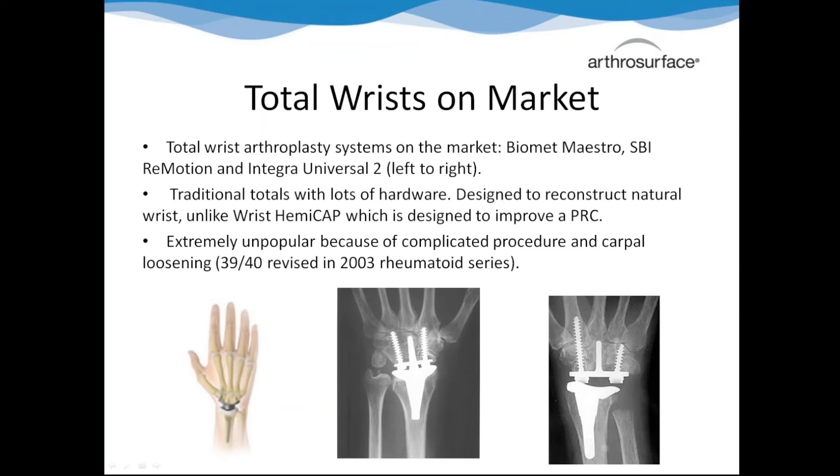Since it is a wrist hemiarthroplasty, you're going to hear people compare it to the totals out there and tell you how bad they are - they all loosen. On the left is Biomet, in the center is STI, and on the right is Integra. They have a stem that goes through the capitate and screws going into at least one or two carpal bones, some even into the metacarpal. Over the course of a person's life those will continue to move on a micro level, leading to non-union and loosening. You need to make it very clear, very quickly, that our hemiarthroplasty is nothing like those arthroplasties. It's an entirely different rationale - we're not doing the traditional build-up, we're improving on the PRC. Don't let them get in their head that this is just another total or hemi.